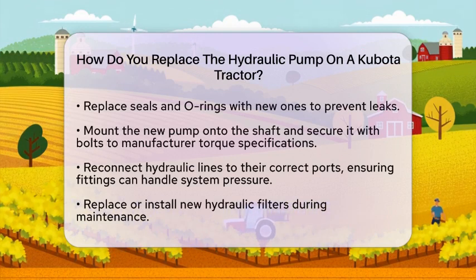When you are ready to install the new hydraulic pump, mount it onto the shaft, ensuring it fits snugly and aligns correctly. Secure the pump with bolts, tightening them to the manufacturer's torque specifications — this is important to prevent vibration or loosening during operation. Reconnect all hydraulic lines to their correct ports using fittings that can handle the system's pressure. It is also a good idea to replace or install new hydraulic filters as part of this maintenance process.